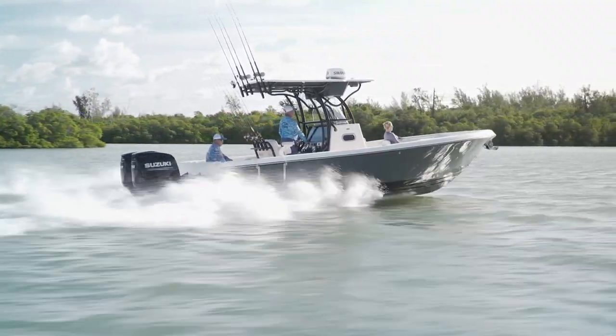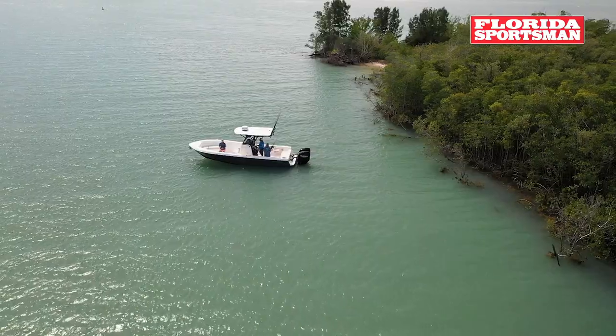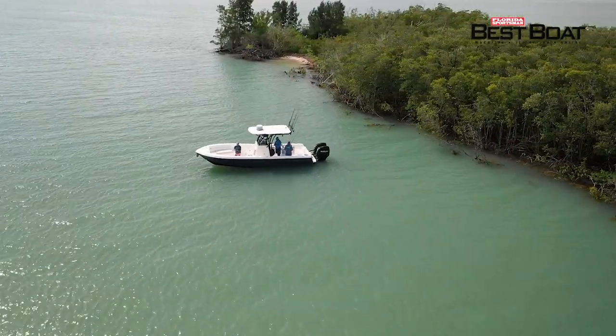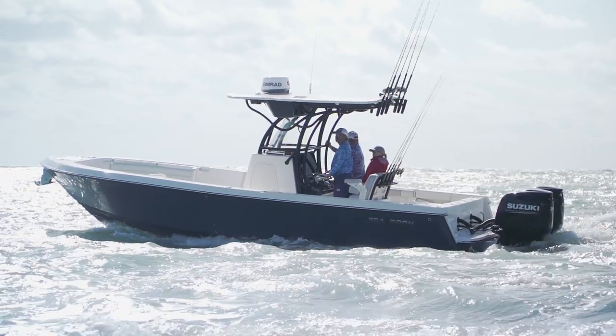Well, if this boat's so ready to go, I say, let's go. One of the Seabourn models that we've seen a few different versions of over the years has been the LX24, and I'm a big fan of that boat. New from Seabourn this year, this LX26 — what a boat. This is a boat that's really going to give you all of the great attributes of the LX24, but really tailored more to the needs of a guy that wants to fish offshore primarily.